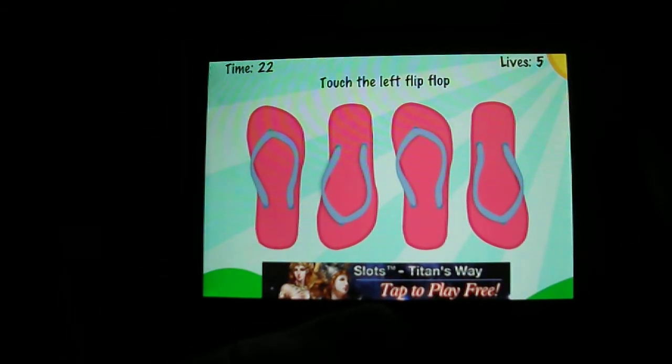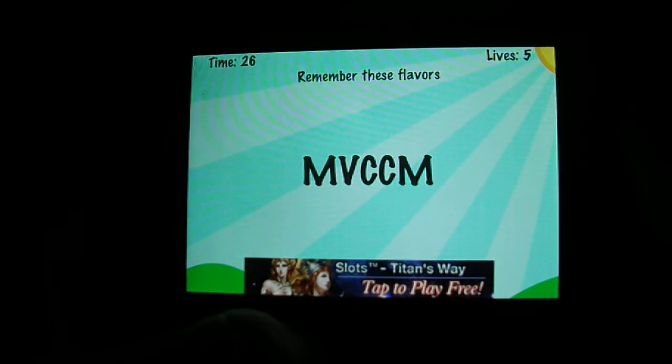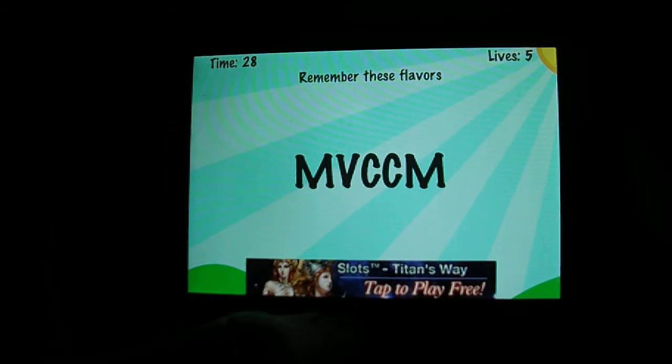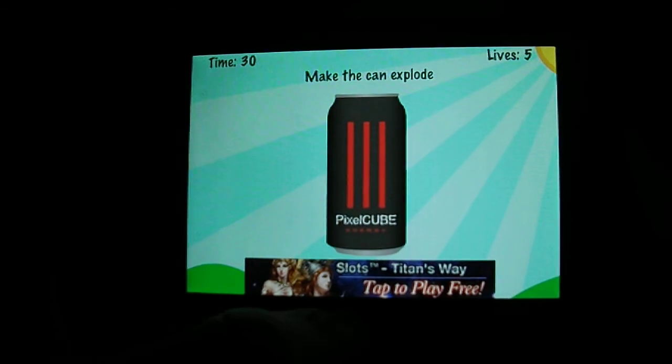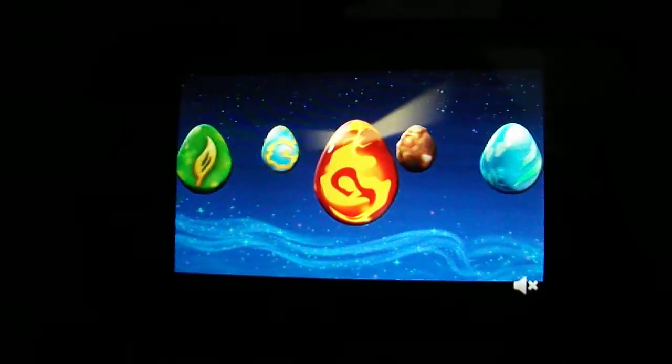Touch the left flip flop. Remember these flavors — MVCC... oh my god, MVCCM. What? Okay, that was — I tapped that way too fast.